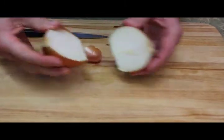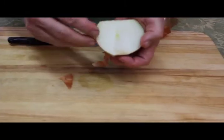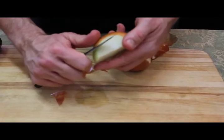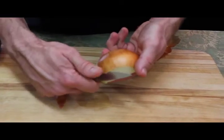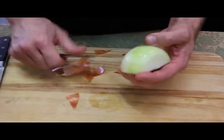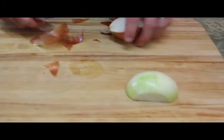Once you have the onion cut in half, then it's very easy to peel. You can use your fingers, or you could actually come back in with your paring knife and get the edge of the knife right underneath the tip of the skin, and just go ahead and pull it back like that. And that is how you peel an onion.